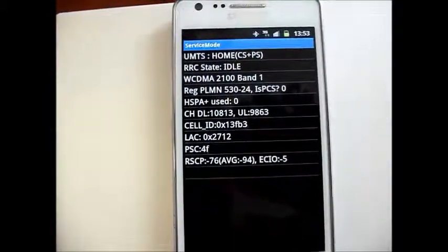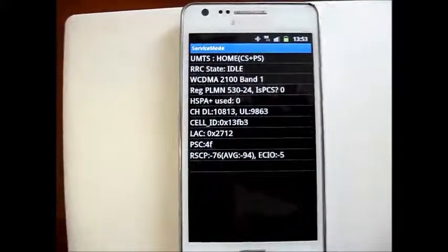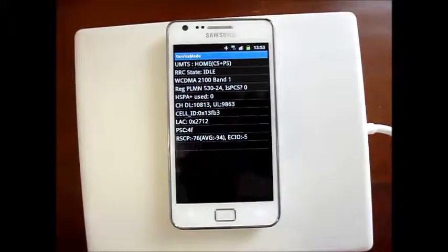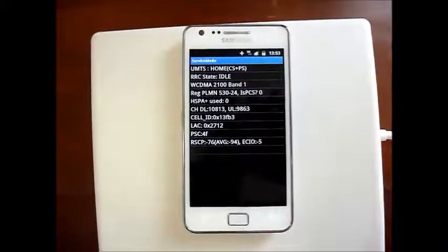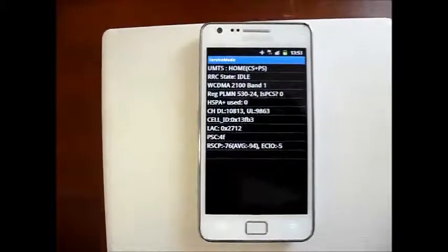It is about a 30dB improvement, about a thousand times, and that will mean that your calls will go from poor quality, and often your call may not go through, and you will experience calls going straight to voicemail, and you will also get dropped calls.